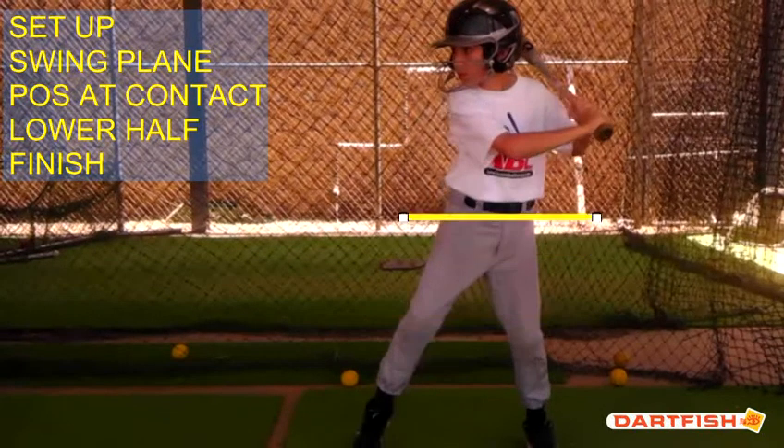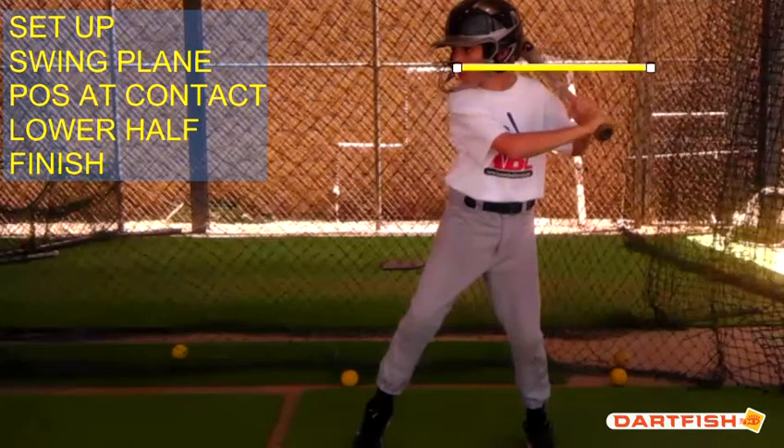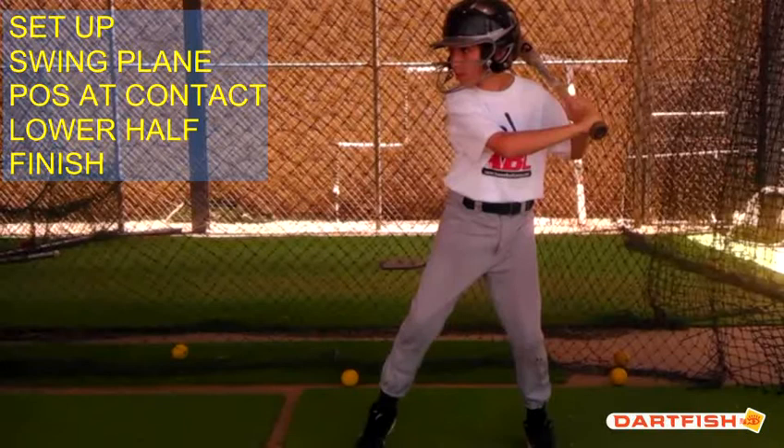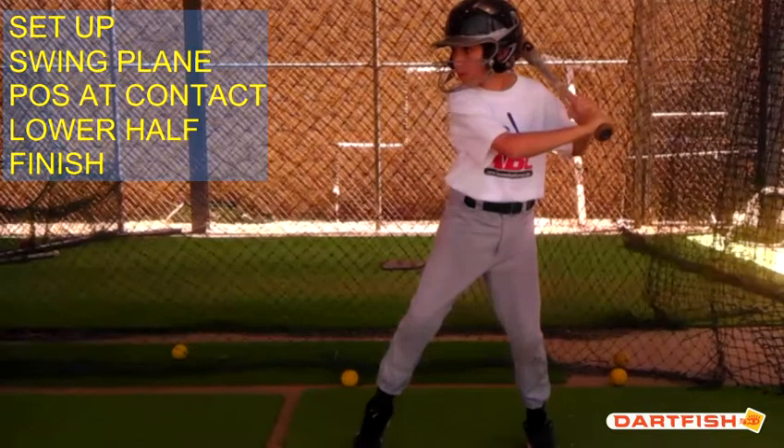From a setup standpoint, Henry, we like to see your hands a little bit higher, even with your ear hole in your helmet. As a hitter, we never want to have to go up to hit a pitch. We always want to be dropping that barrel down onto the baseball, not having to raise up. If we raise up, undoubtedly we're going to get underneath the baseball. So we want to make sure we are coming down with our bat from that position — you've got to raise your hands a little bit.